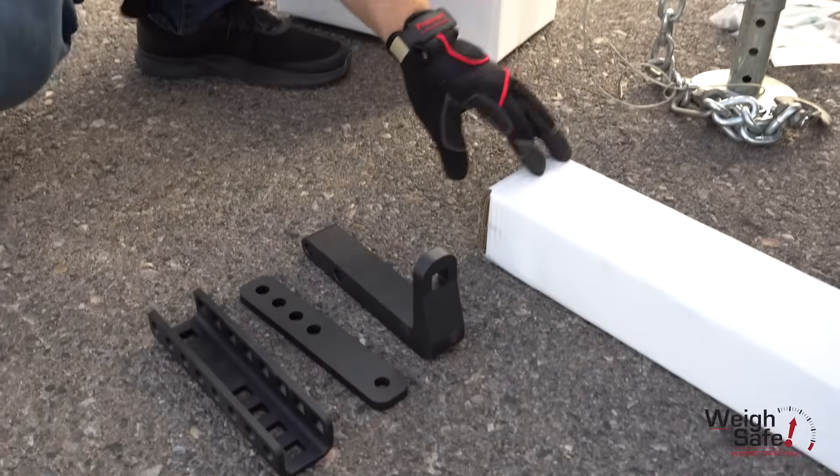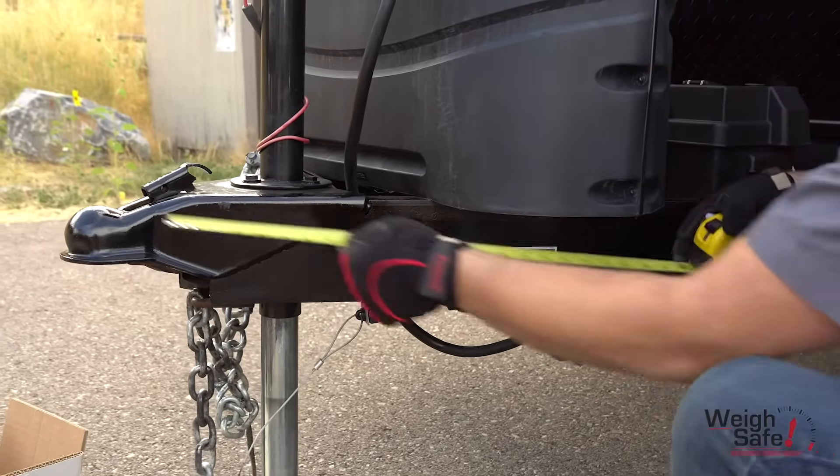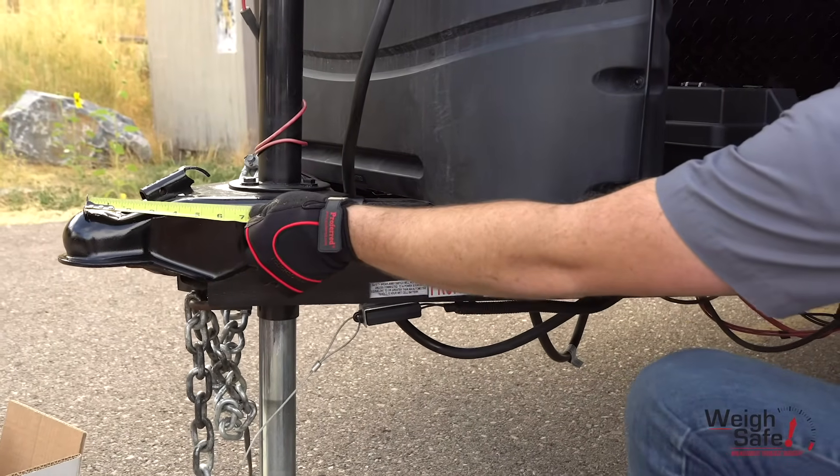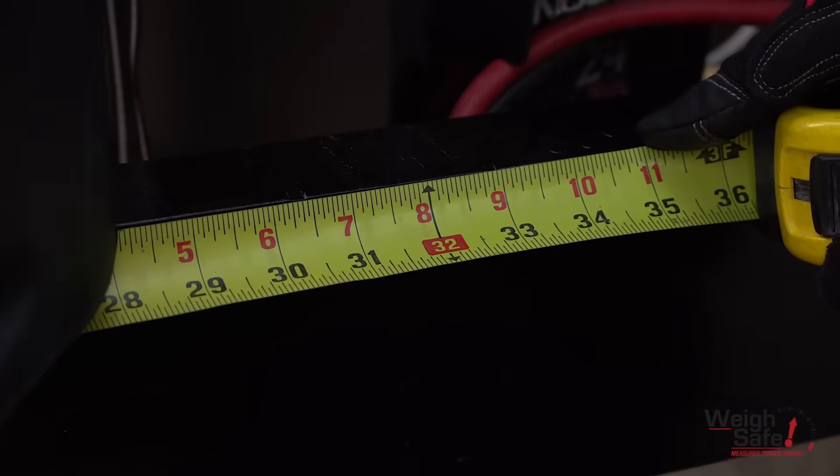Now we need to find the appropriate trailer bracket location. Locate the center line of where the trailer brackets need to be placed by measuring from the center of the trailer coupler along the trailer frame and put a mark at 32 inches on both sides.